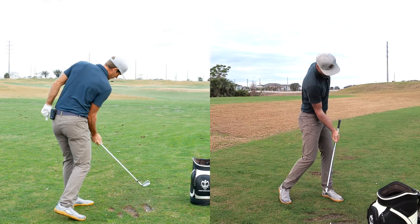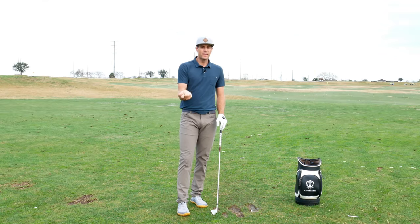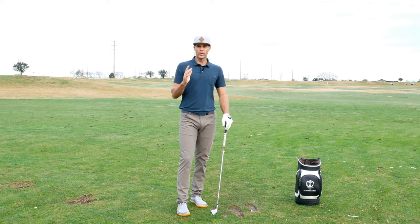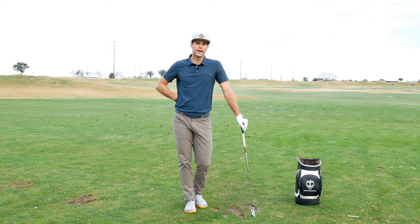Really good awareness of how you're using your pivot to help you square the face — versus, if you're getting narrow, you're not able to use that pivot as well and you're having to rely a lot on what the hands are doing through impact. I hope that helps. Really easy — start slow, little chip shots, trail hand only, and then build from there.